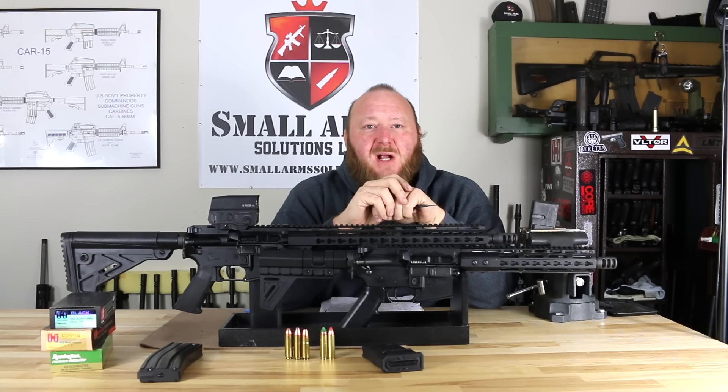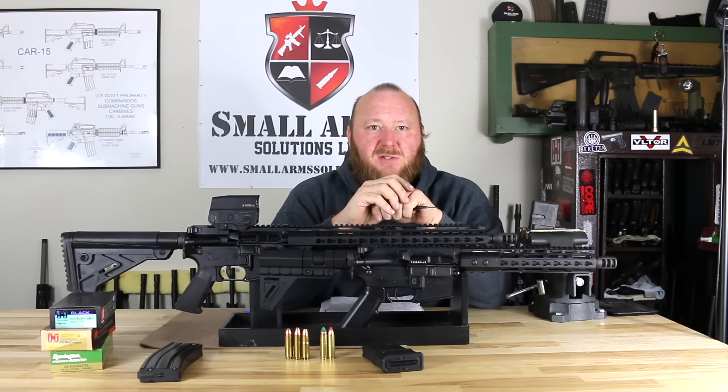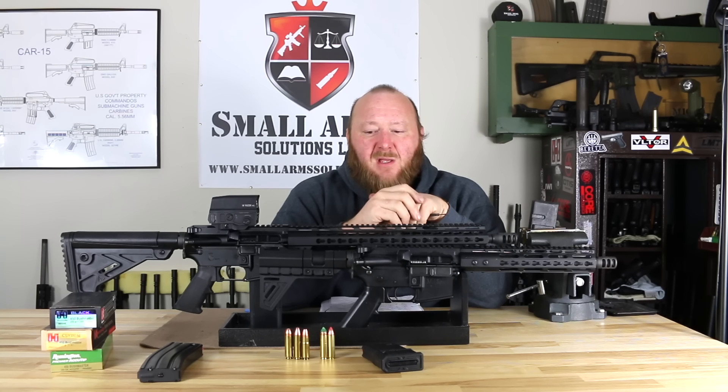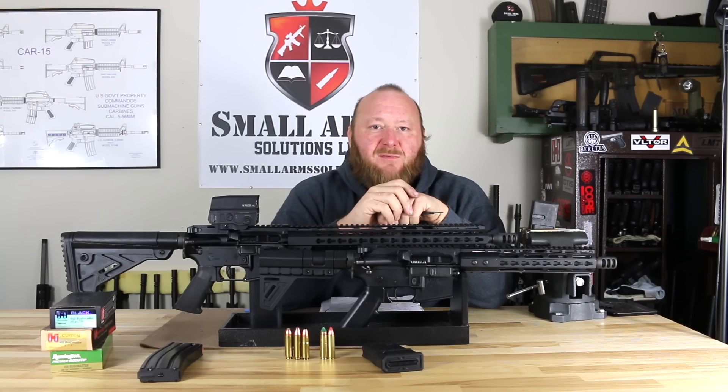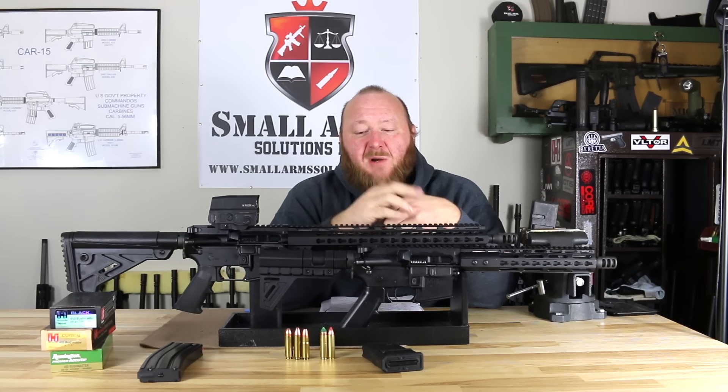One of the earliest large-caliber cartridges came out of Alexander Arms. They came out with the .50 caliber Beowulf, designed primarily as a hunting cartridge for deer, feral hog, or similar game, and it basically gave you the recoil of a 20-gauge shotgun. It was designed to fit in your average AR-15 type rifle, utilizing a modified bolt, larger barrel, and a modified magazine — developed for commercial purposes.